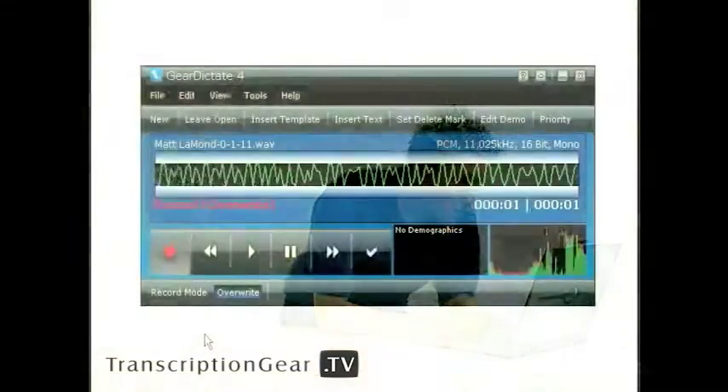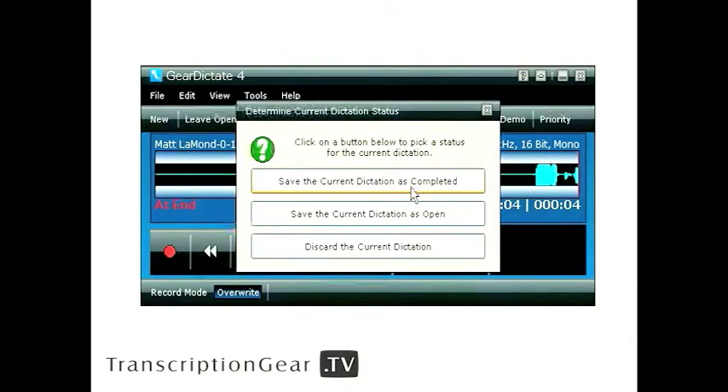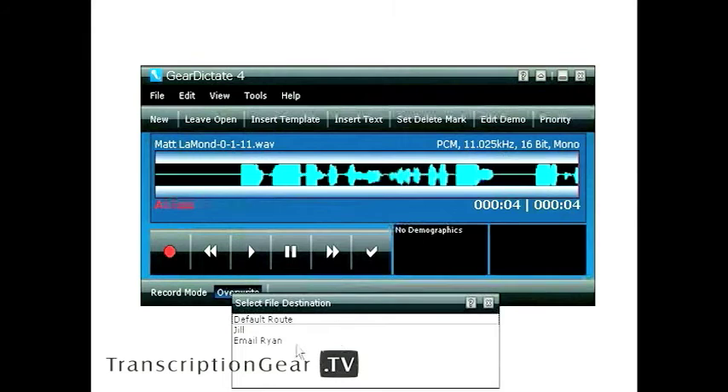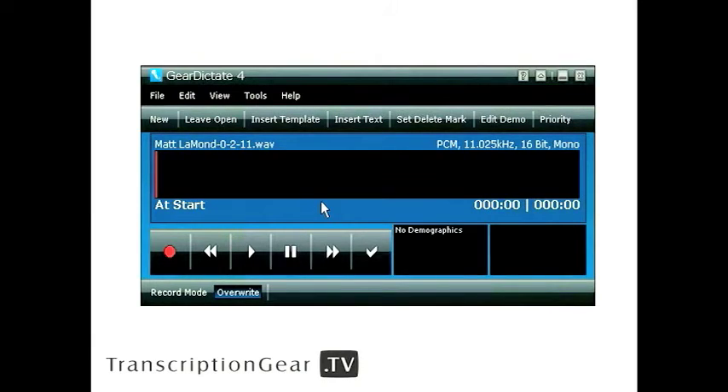Now Gear Dictate 4's Routing Wizard — it's a utility that allows you to automatically move your completed dictations to an email, FTP site, or local area network. You no longer have to deal with the busy work of moving files, tapes, etc. You can have your files automatically routed for you, saving you time and allowing you to be more productive. Once you're done dictating, mark your dictation as complete and it prompts you for your file destination. You can have multiple destinations set up — a default route, a specific transcriptionist, or email for off-site locations. Simply click it and it sends the dictation off, and now you're ready to dictate again.